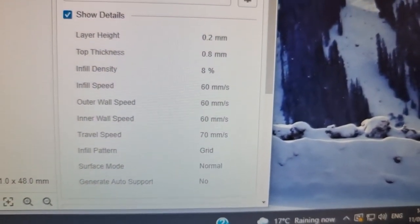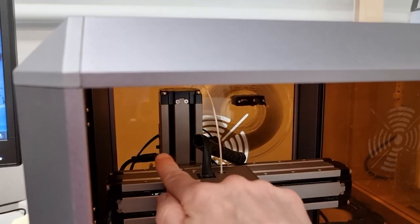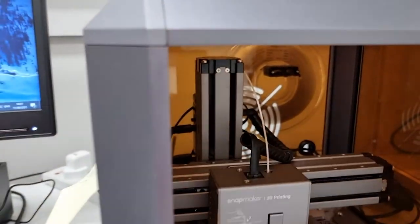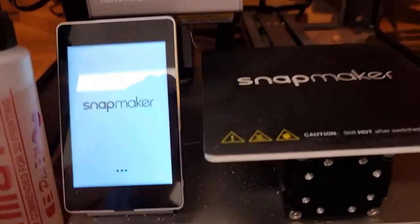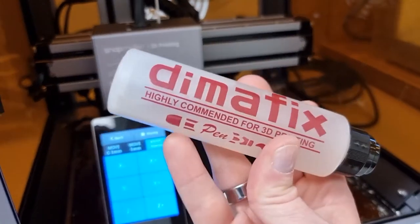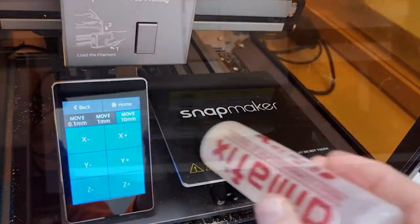I recommend just choosing the default settings. To turn it on, you switch that switch in the back down. The little box controller should light up, and before you start printing you should take this liquid to make it stick to the bed better and wet the surface of the bed.